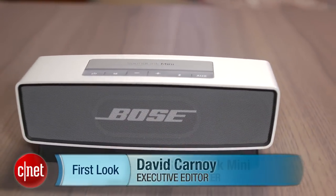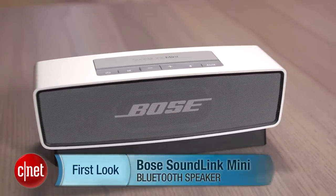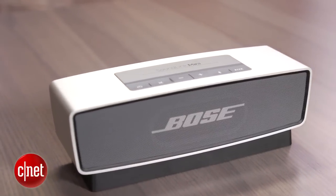Hi, I'm David Carnoy, Executive Editor for CNET.com, and I'm going to give you a quick video tour of the Bose SoundLink Mini, the company's new ultra-compact wireless Bluetooth speaker that retails for $199.99.